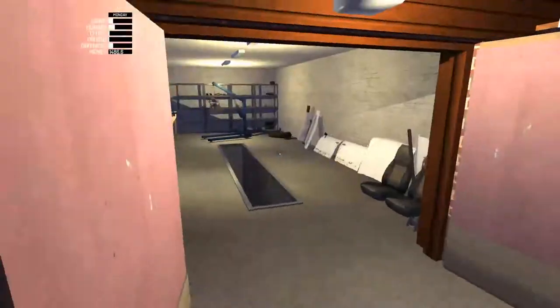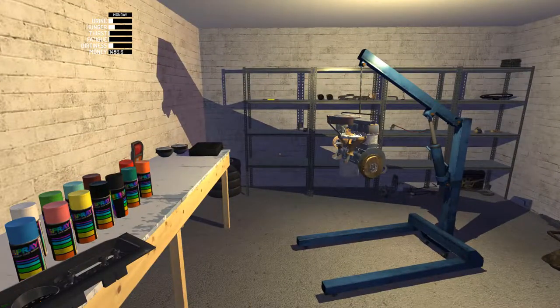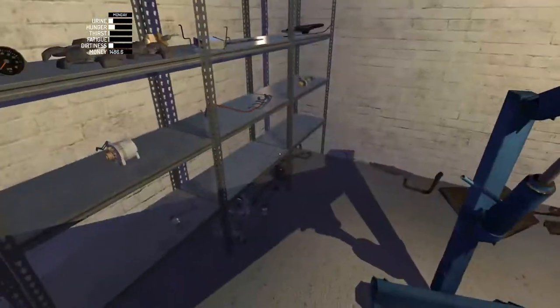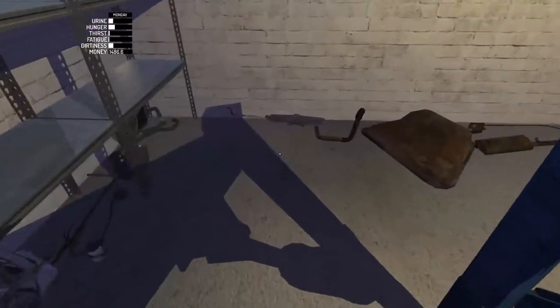Hey there guys, what is going on? Furiefighter here. Today we are doing the gearbox, drive gear, and starter motor. So we'll jump straight into it as quick as possible.